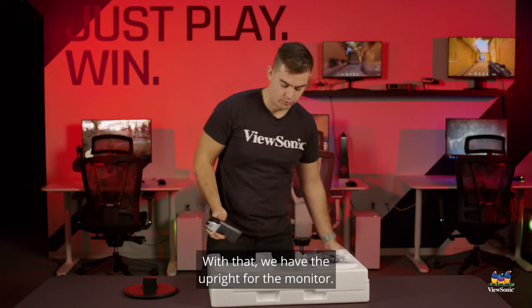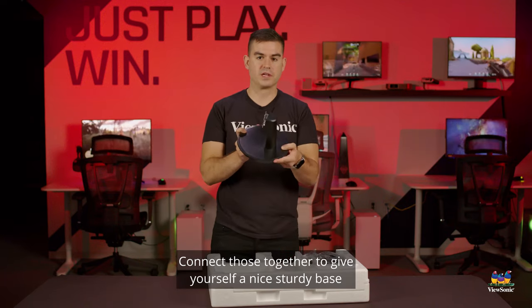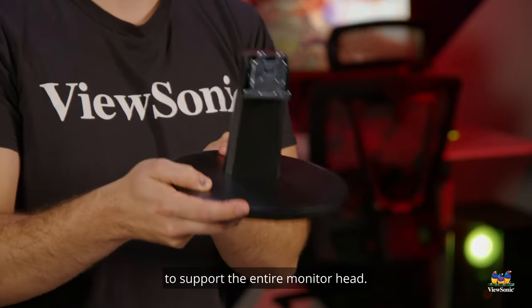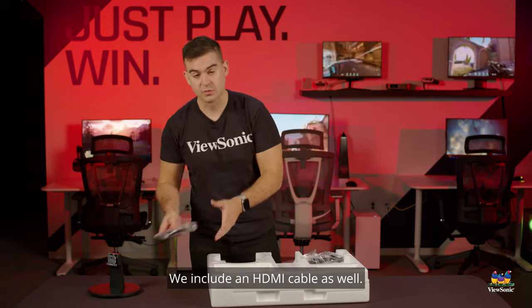With that we have the upright for the monitor. Connect those together to give yourself a nice sturdy base to support the entire monitor head. We also include an HDMI cable.